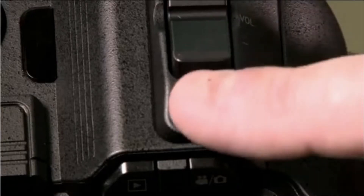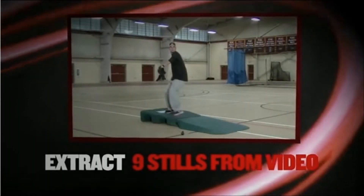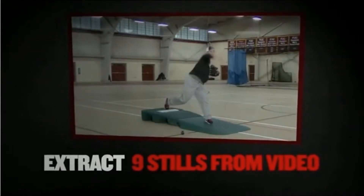All right, Bloomy, let's see some of my pitches now. By pressing the button during your video, we can pull up nine stills from your pitch so we can really see and study what's going on with your mechanics.